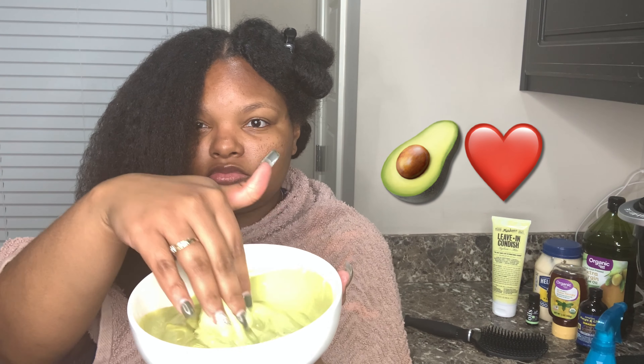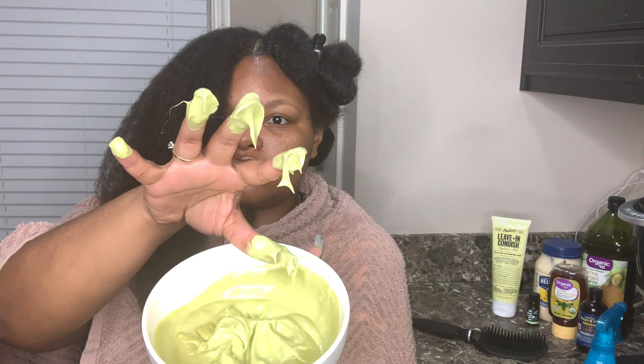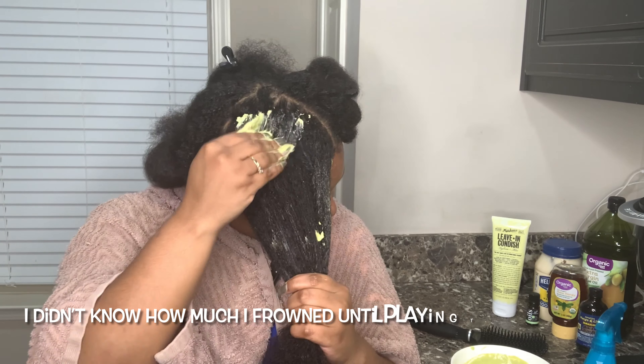It also heals damaged ends, so make sure you get those ends. The egg that we put into our avocado hair mask is going to be a great source of protein for our hair. It's going to increase the volume of your hair, promote hair growth, strengthen your hair follicles, and hydrate and moisturize your hair cells.